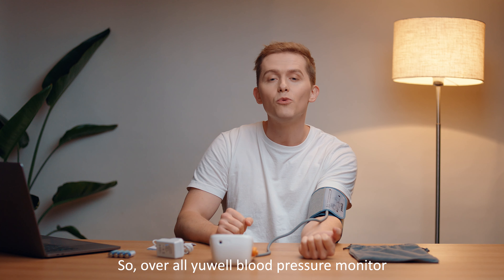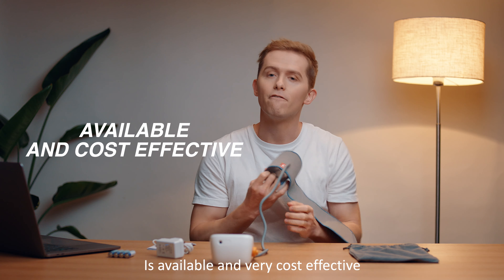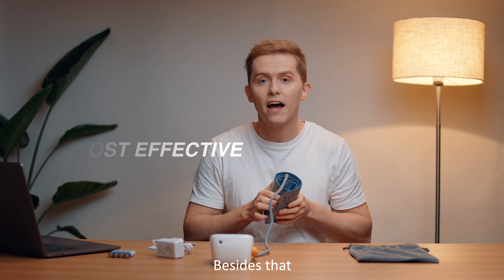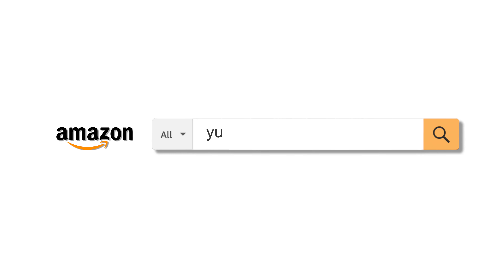Overall, Uwell's electronic blood pressure monitor is a reliable and very cost-effective product. Feel free to check out Uwell's other health-related products on their Amazon store.